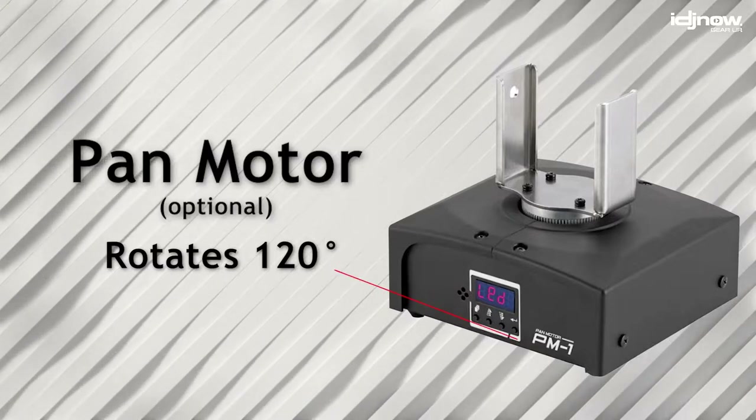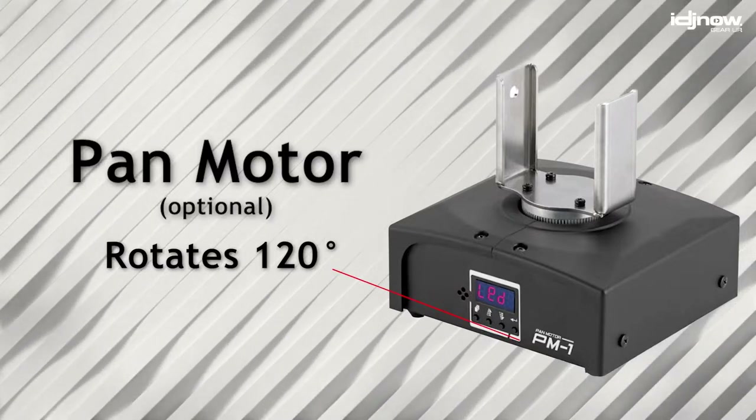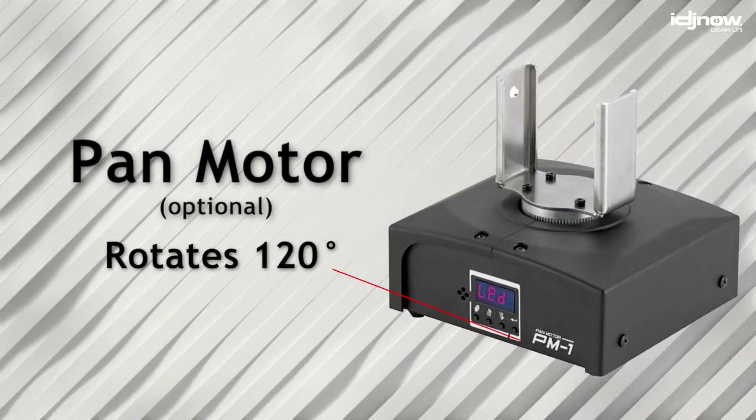Antari also offers an optional pan motor, capable of rotating 120 degrees, which can really take the S500 to the next level.